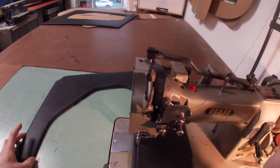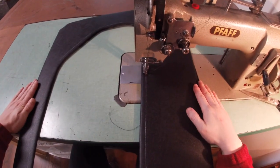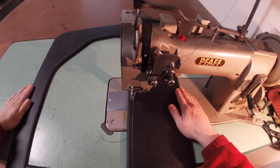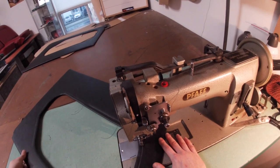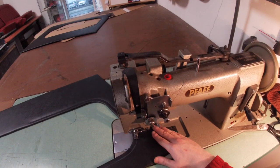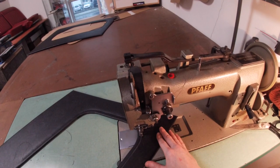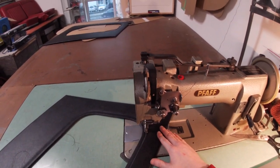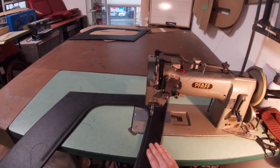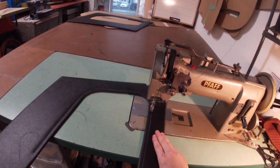Starting the needle down. This requires a heavy needle and industrial machine because I'm going right through the wood and vinyl and foam.